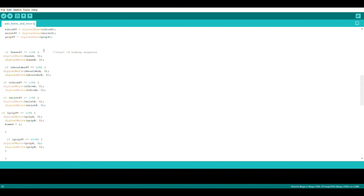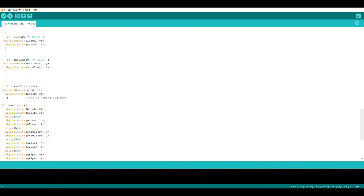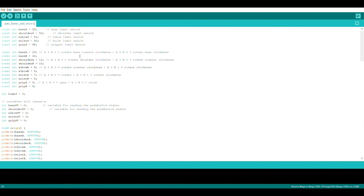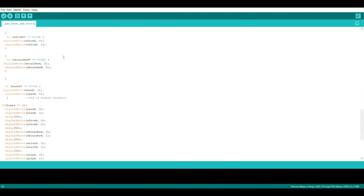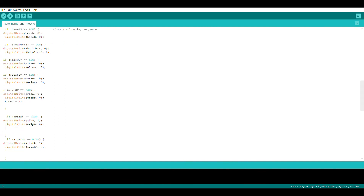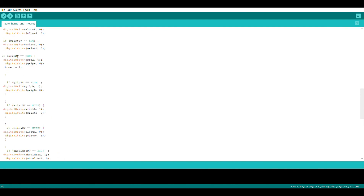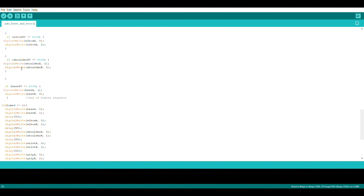Whenever you turn the robot on, the first thing that starts is the homing sequence. It starts with the base: if the base switch reads high — meaning it is not being pressed — the base will be set to A1 B0, which rotates it counter-clockwise until it clicks the end stop switch. Once that switch is clicked it reads low, the motor turns off, and it moves on to the next axis. It does the shoulder, then the elbow, wrist, and grip. Once the grip is clicked, it turns the grip motor off and changes the HOMED variable from low to high, starting the moving sequence.